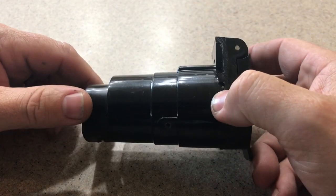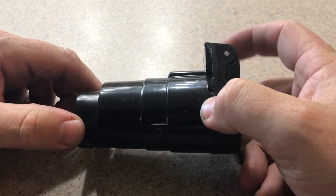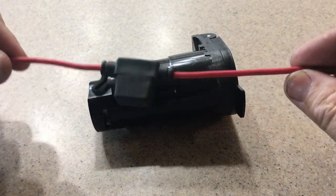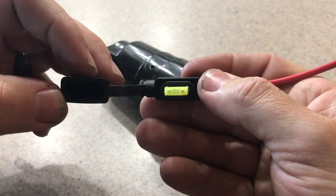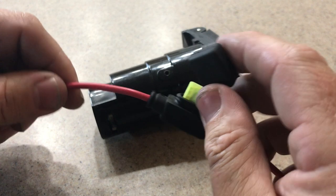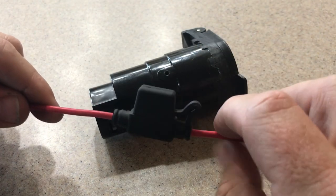I got this from AutoZone — I believe it was $10. You'll also need one of these little fuse holders and some 20 amp fuses. Those are the three things you need. You can get them on Amazon and it would probably cost you less than ten dollars. I believe I spent about $18 total.